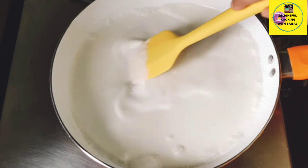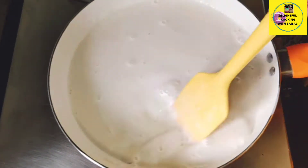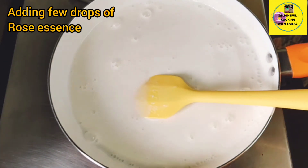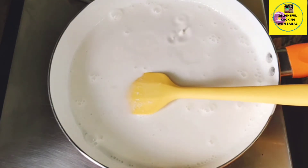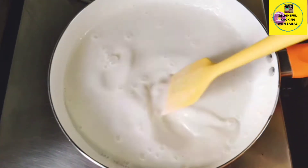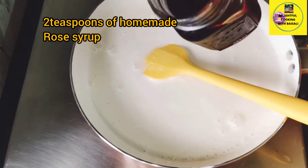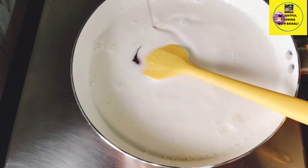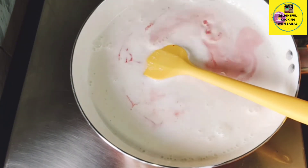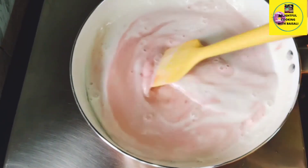Since the cream is very thick it may stick to the sides of the pan, so you have to scrape it and bring it to the center — stir continuously. Now I am adding a few drops of rose essence and mixing it well. You don't have to let it come to a full boil, so I'm keeping the flame low. Now I am adding two teaspoons of rose syrup. You may add more according to your taste. Mix it well, and off goes the flame.